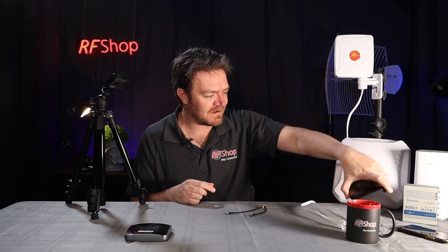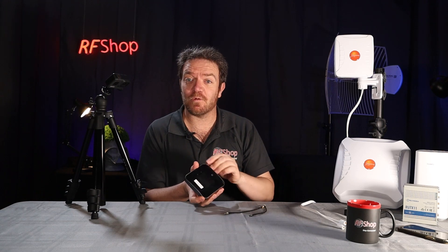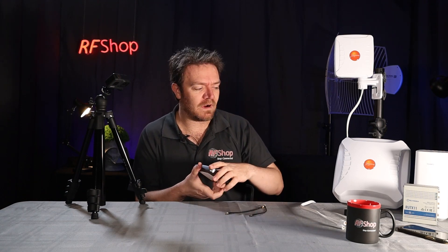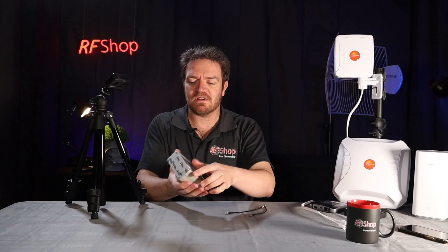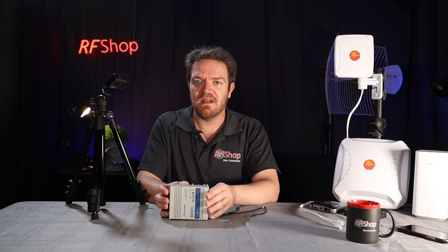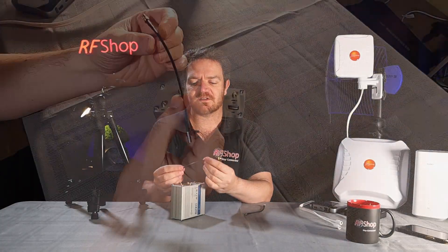So that's the TS9 and the Nighthawk. The next one, which is my favorite connector — not just for 4G reasons but also for all sorts of other applications — is the SMA connector. Literally those three letters: SMA. SMA connectors are always used on the Teltonika routers. I have a Teltonika RUT-X11 with me. You'll see on our little pigtails we have TS9 on one end and an SMA — this golden one — on the other side.